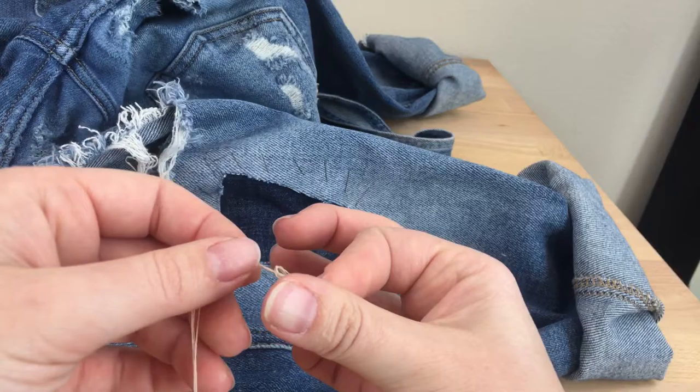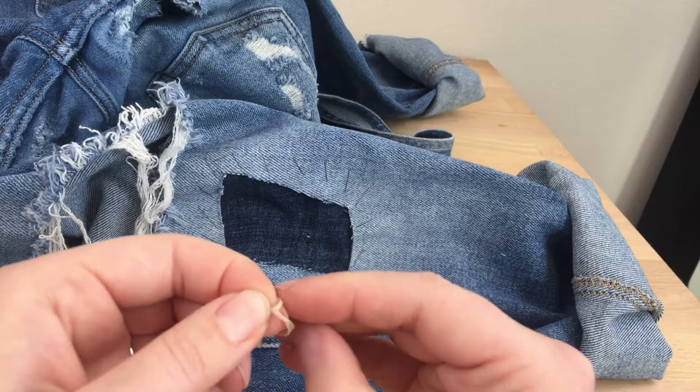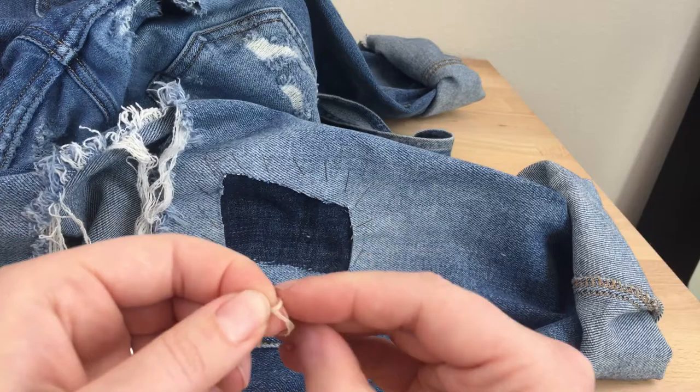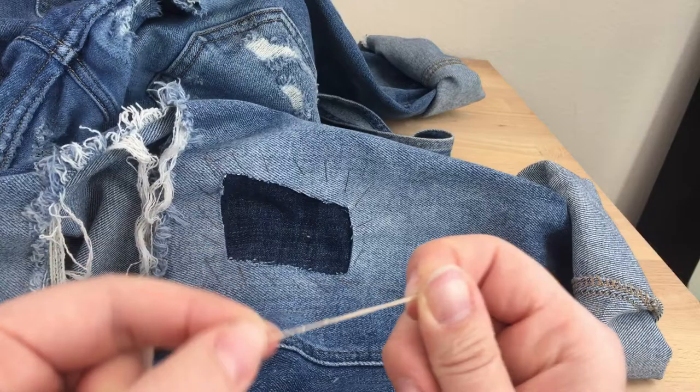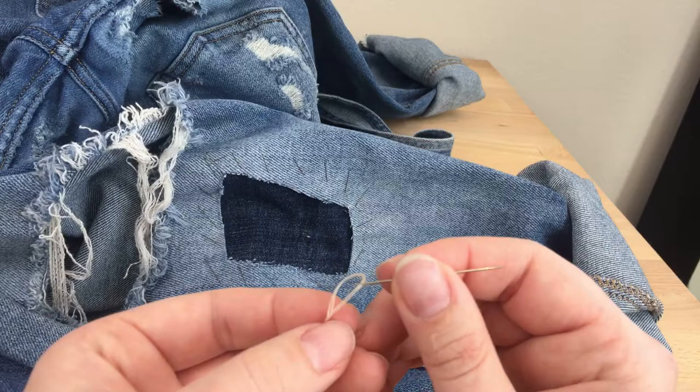I'm matching up the tails. I'm going to wrap this around my finger loosely and roll them together to make a knot — easiest way to make one. If you can't do it that way, just make a knot one at a time, but try to get those two knots in the same spot. My needle now has four strands with a knot at the end.